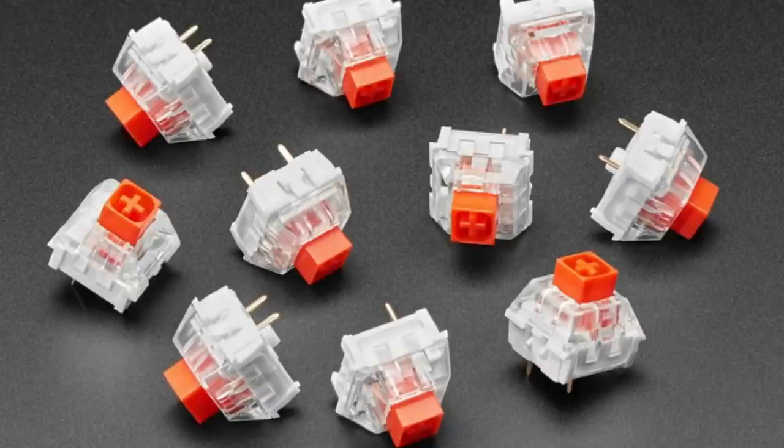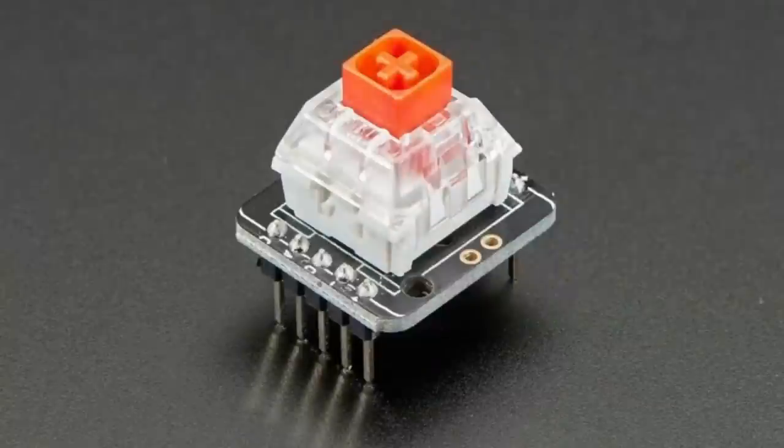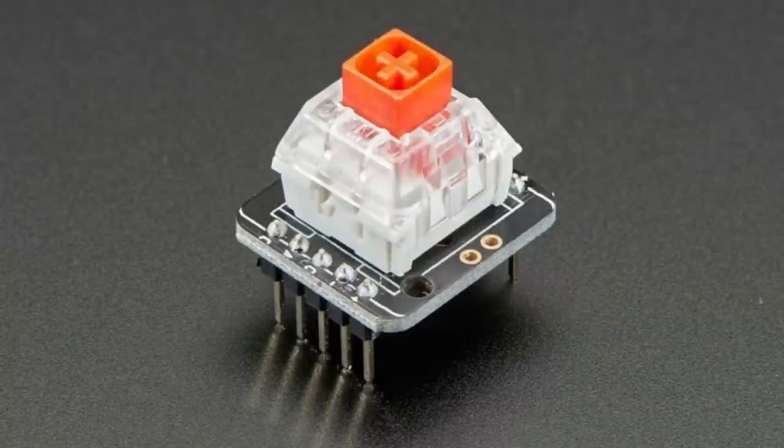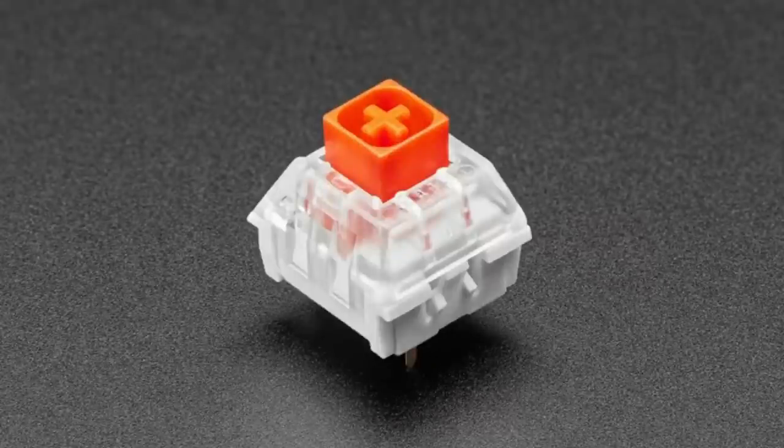Next up we've got mechanical keys — multiple different mechanical keys. These are Kailh Box Reds. You can see there's a box on the top that your keycap plugs into. You can plug them into our NeoKey breakout boards. They are all equivalent to Cherry MX switches, so if you have something Cherry MX or Cherry MX compatible, you can use these. There are four different colors — they're all mechanically the same size, just with different feelings.